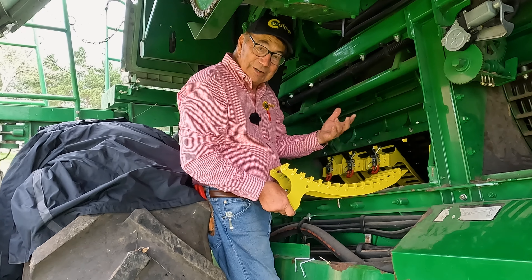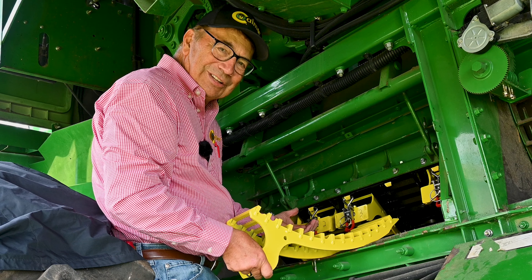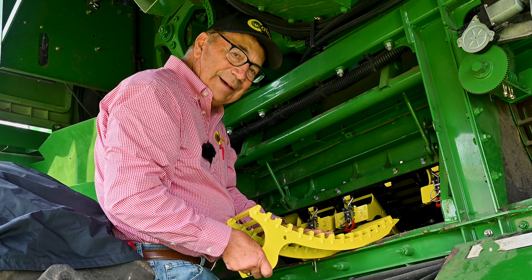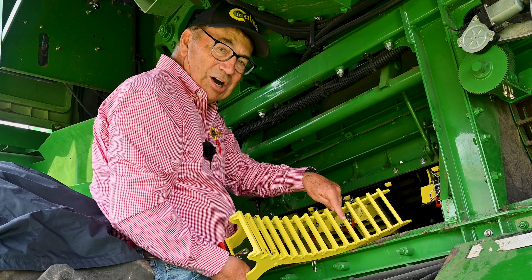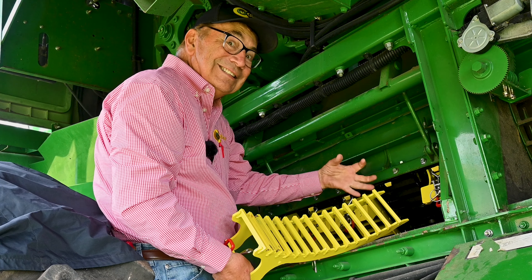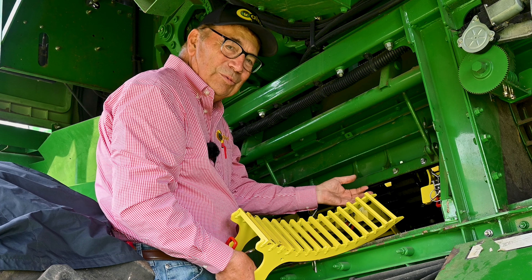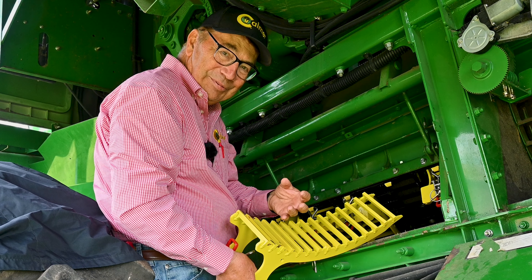Now, let's say it dries back up and I want to go back to cutting soybeans. Well, I don't want to have to switch all the concaves out. So, we put in these what we call quarter-wrap mog-limiting inserts, and it's just a bar that'll go in between the round bars that throttle down the size of that opening, so that these non-adjustable sieves will be able to let the soybeans or the wheat drop through.